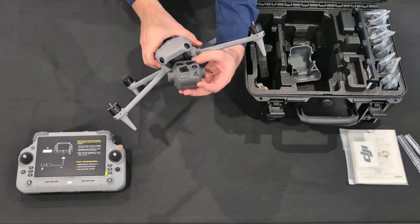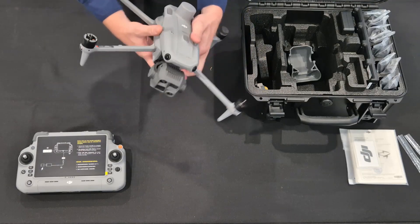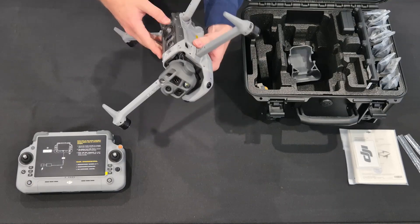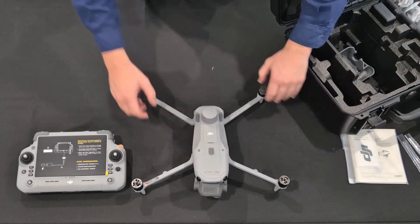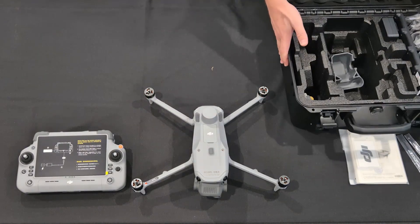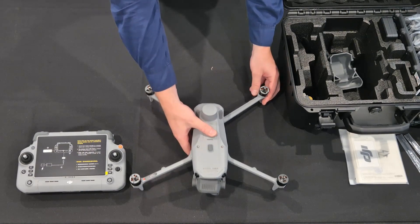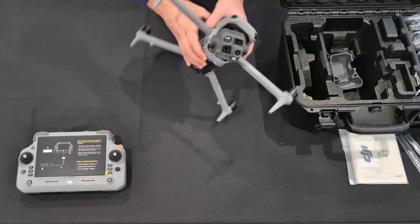Now you can see the brand new camera with six different lenses — I'll talk about those later in the video. It's a very big camera. We also have the ports on the top there, similar to the Mavic 3 Enterprise. Let me get to everything else in the box now — I'm going to make some space after I just show you the camera one more time.